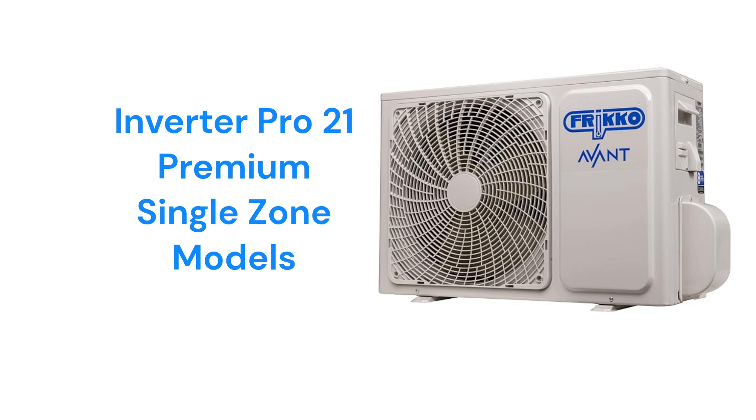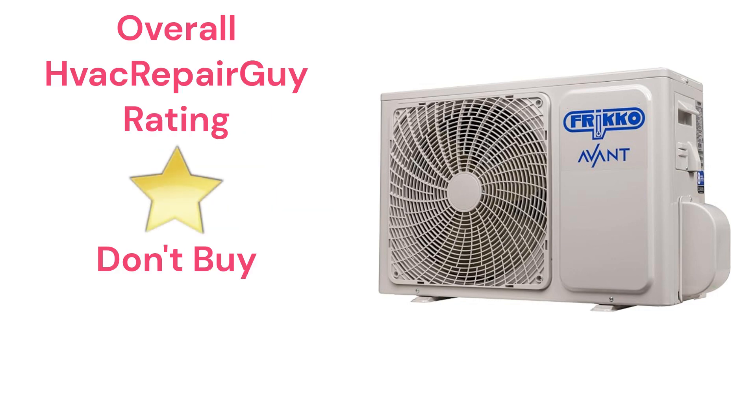The brand does not offer a model that qualifies as an HVAC Repair Guy Ultimate Mini-Split, and this brand receives an overall 1-star Don't Buy rating from HVAC Repair Guy. Please share your experiences with this brand in the comments section of the HVAC Repair Guy YouTube channel.